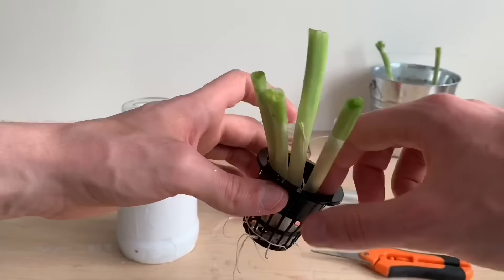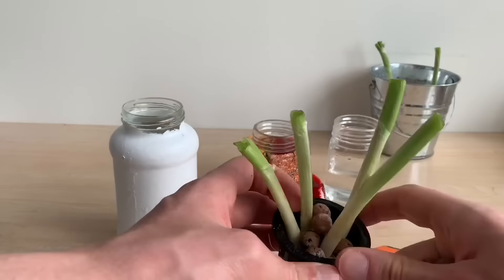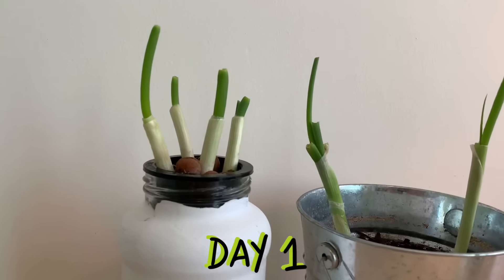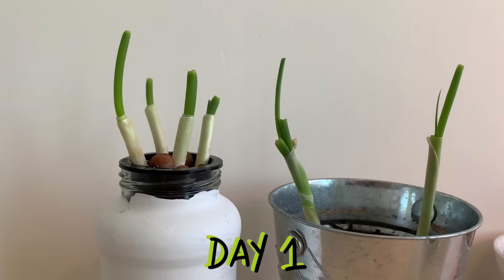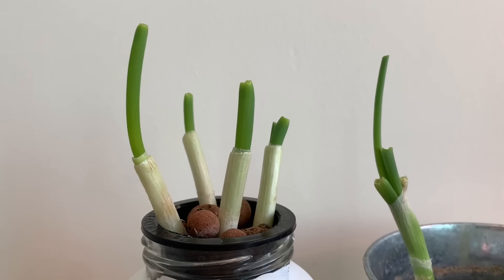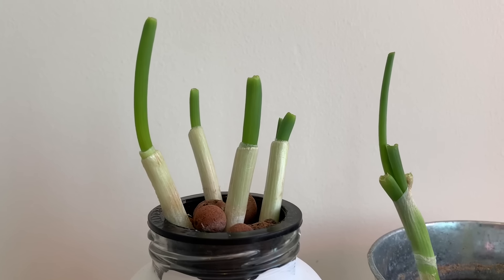The net cup will allow these roots to have access to water and nutrients inside of my reservoir, and I add a few clay pebbles to help keep out the light. Here we are again just one day after I cut these plants down for the second time — there's already an inch or two of growth on some of these stalks. This is an incredible way to save some money and get fresher ingredients for your foods.